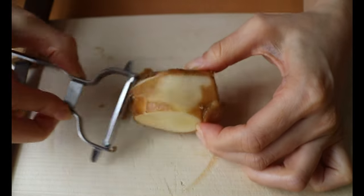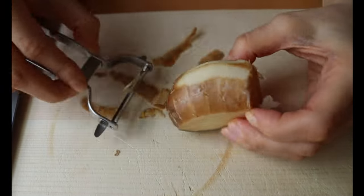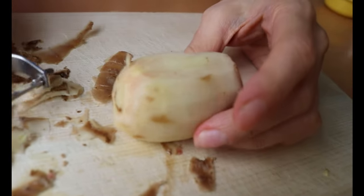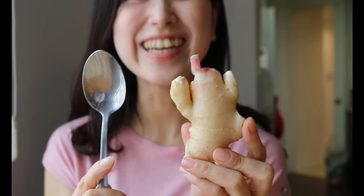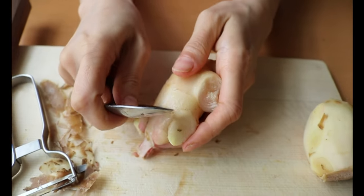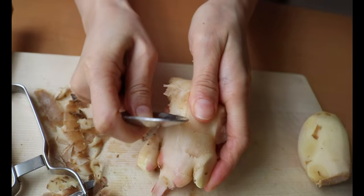First, cut off the bumpy part. We're going to slice it with a peeler or mandolin, so it's better to have a flat surface. Then just remove the skin. I tried once with the skin on and it was too fibrous when you bite in, so I recommend peeling it completely. However, if you are lucky enough to have new ginger, just scrape off the surface with a spoon to retain the aroma.